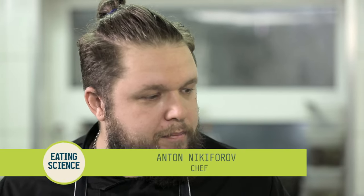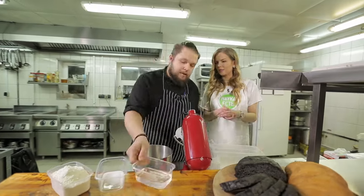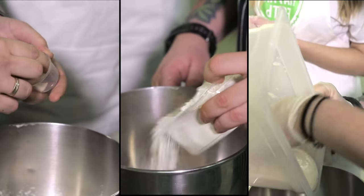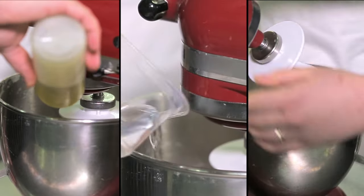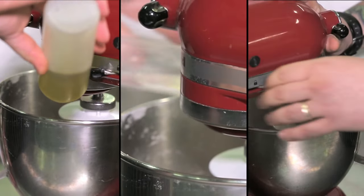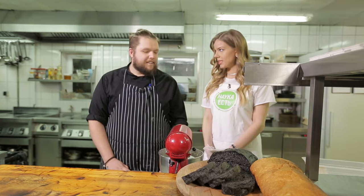We can get started right now because I have all the ingredients ready. The recipe for ciabatta is in fact very simple — salt, leaven, yeast, flour, and water. But the proportions of everything are very important. The dough should be runny, giving Italian bread its unique shape. Ready, set, knead?